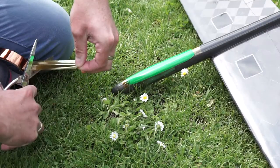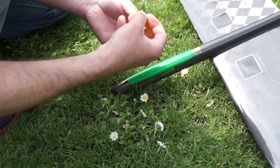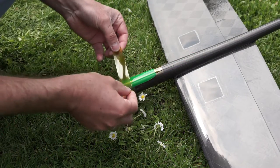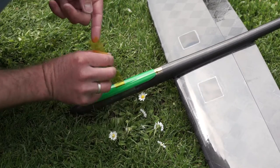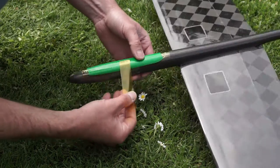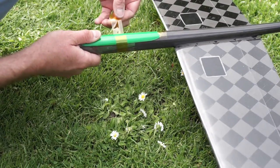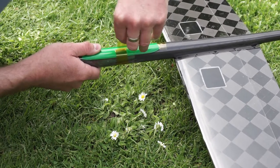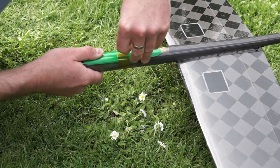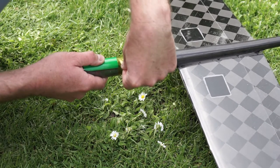At the German forum RC Network, in the thread about the Flitzebogen, Felix Moll suggested a solution using adhesive tapes. He has two steps to build an adhesive ring. In the first step you cut a piece of adhesive tape and mount it so that the adhesive side is showing to the outside.